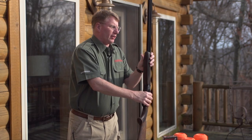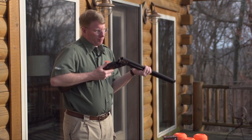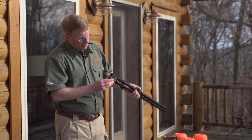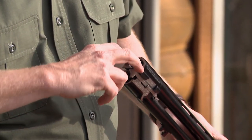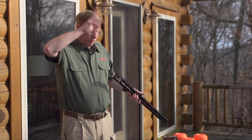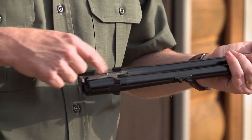Coming to the front of the gun, you'll see you've got an Anson push rod. Push that down and you can take your forend off, and then when you open the gun up, you'll see a very familiar pattern. There are two locking bolts that protrude from the front of the receiver and lock into two recesses. These pins go forward and that locks the gun from going up and down. These are the surfaces that keep the gun locked side to side.